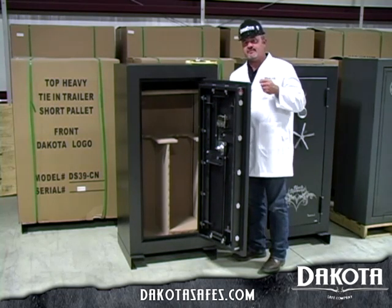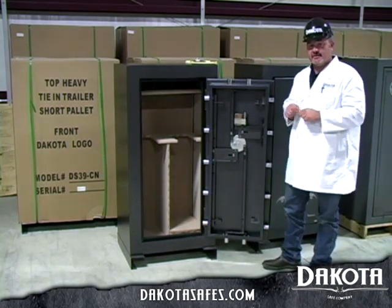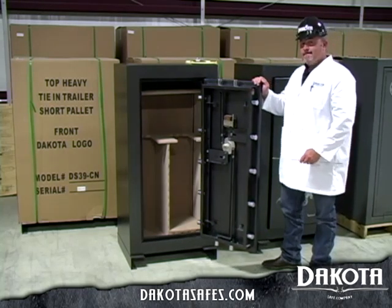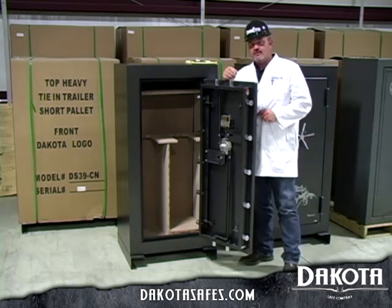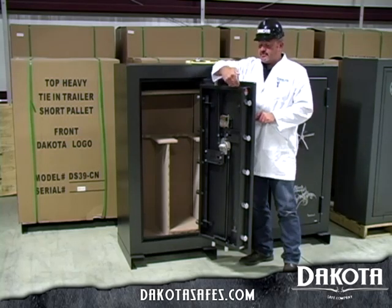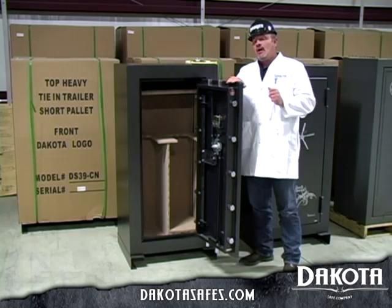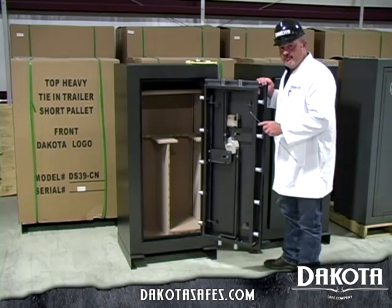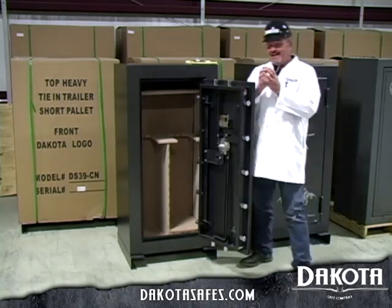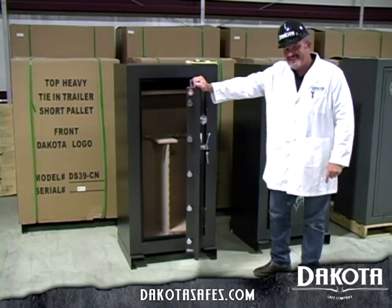Probably the most important feature on the Dakota Safe line of products is the full inner steel plate on the door. We like to call this our true composite door. In the market today, most safes are what's called a roll form — a roll form door starts right here, folds up, comes over, comes down, but it's still just a single layer of steel. Dakota Safe uses two full steel panels inside the door, clamshelled around the insulation material to give it a completely rigid, pry-resistant door.